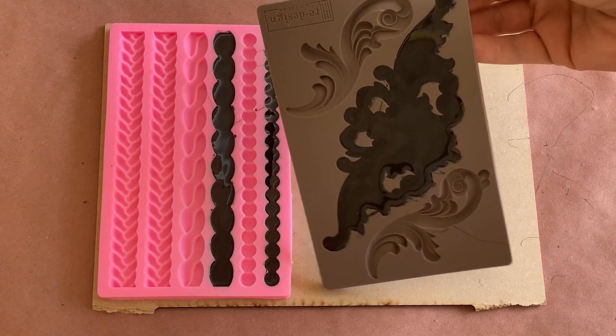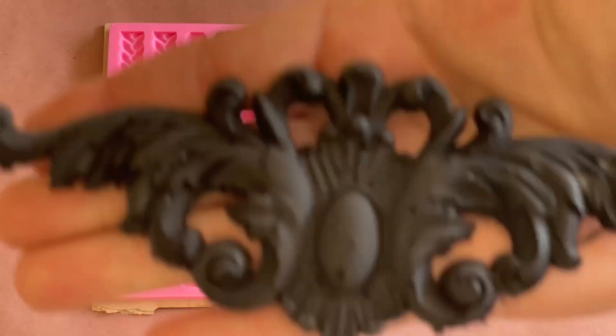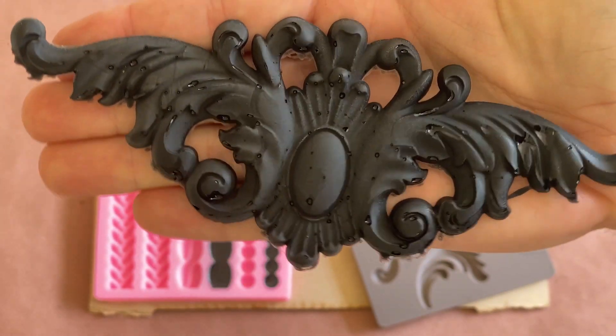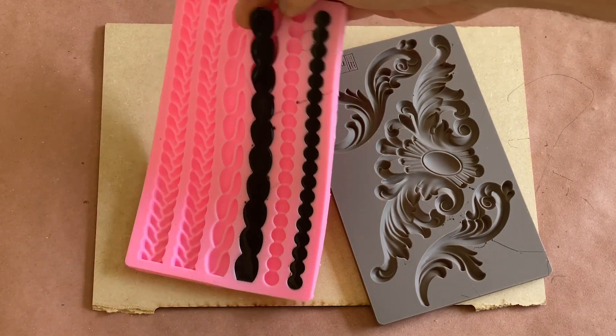Now that both molds have cooled down, it's time to remove our hot glue castings and see how we did. As you can see, there's some small air bubbles, but in haunt applications, I think they help to create a bit of visual interest.